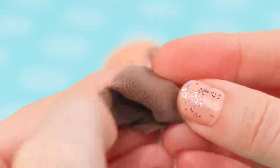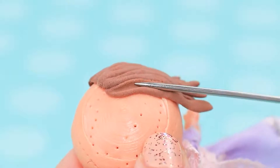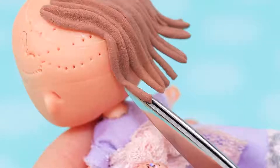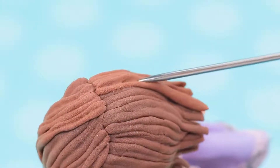Take brown light clay, knead it, and make thin rolls. Attach them to the head and trim. Slightly press each strand with a knitting needle. Attach the rest one after another, making a part and a slightly messy hairstyle!